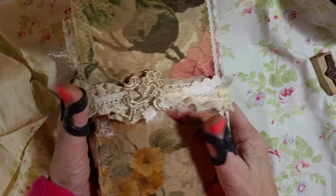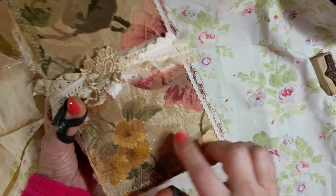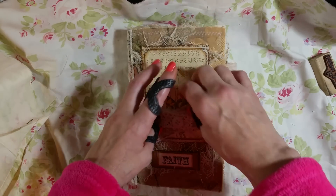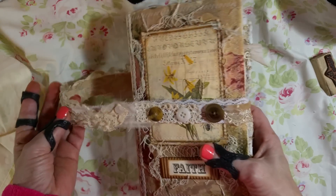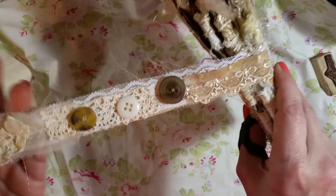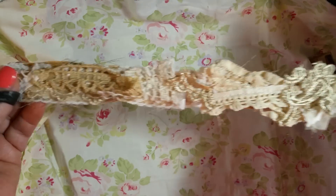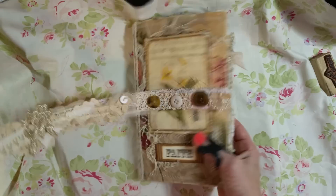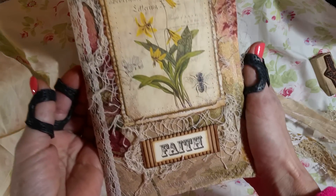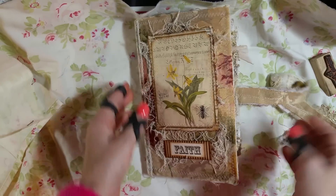This is the cover, and this is an old vintage curtain that I used. The photo on the front is also from Arty Maize's nature kit, and this is the snippet that goes with this one. I love these so much — they are so fun. They take me longer because of my crazy hands, but they are super fun.